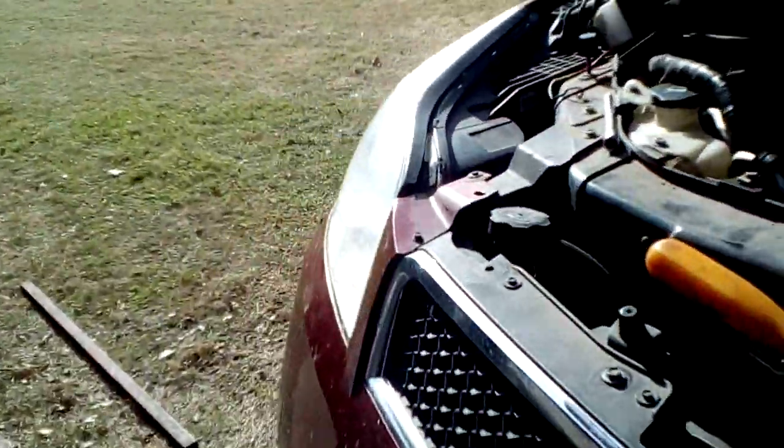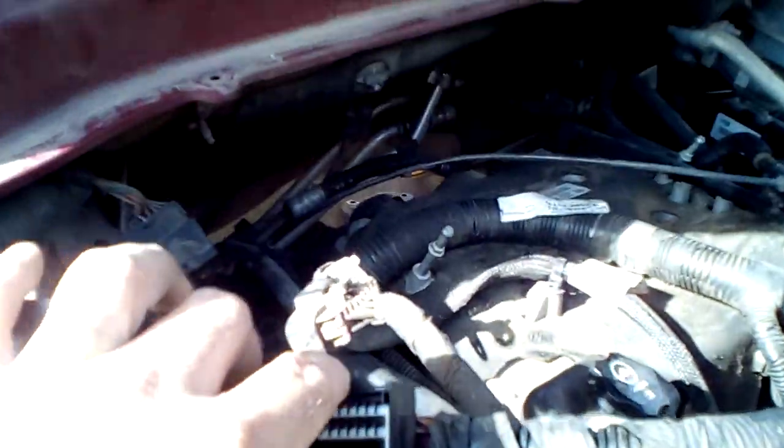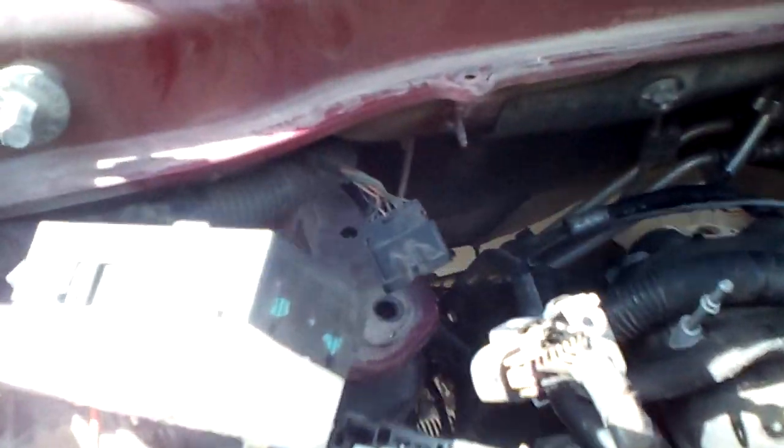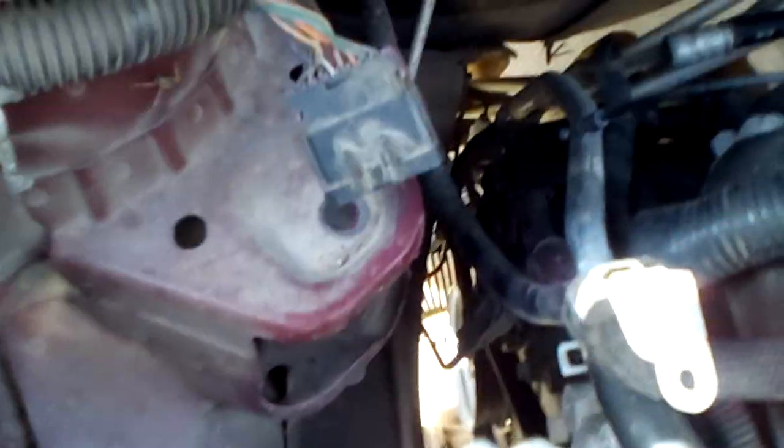There is also a motor mount on this side of the engine that you will have to remove. To get to it, you do have to remove the fuse panel — pretty simple process. The fuse panel itself is just clipped in place with a couple of screws inside the top. You pop the main electrical connectors off, the base plate pops off, and then there are three bolts — a nut there and a nut there — and the plate comes off.